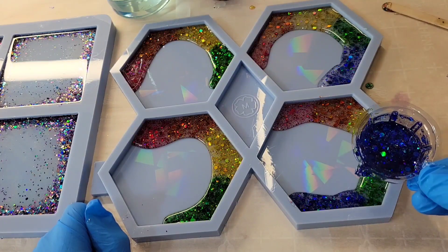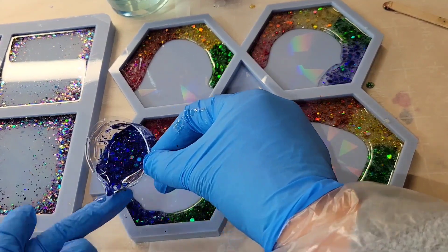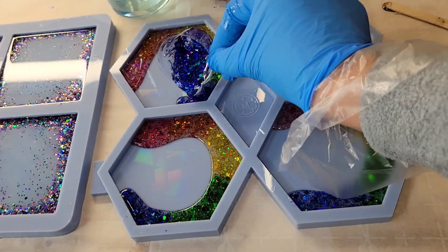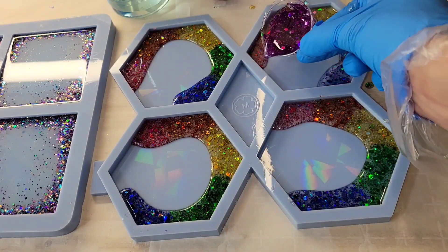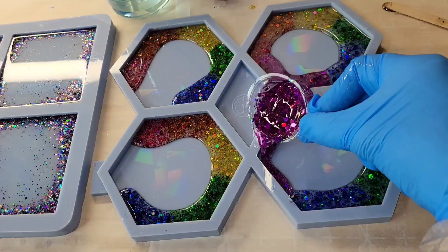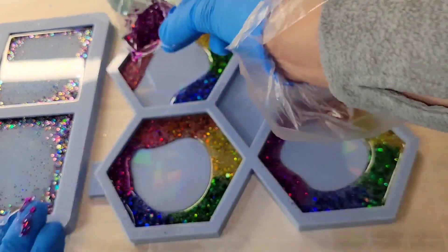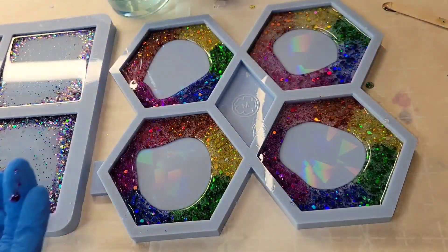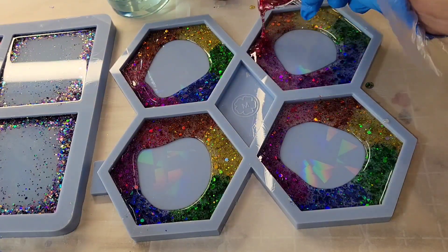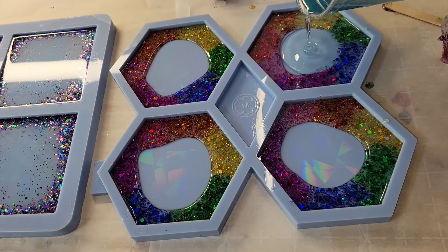This mold is from Molds and Shapes — I'll link it down below as well. It has the holographic effect inside the mold, so any piece you make inside this mold is going to turn out with a really cool holographic effect. I'm just going to drop down this purple here, and then we're going to go in and fill up the mold halfway with some light blue tinted resin.